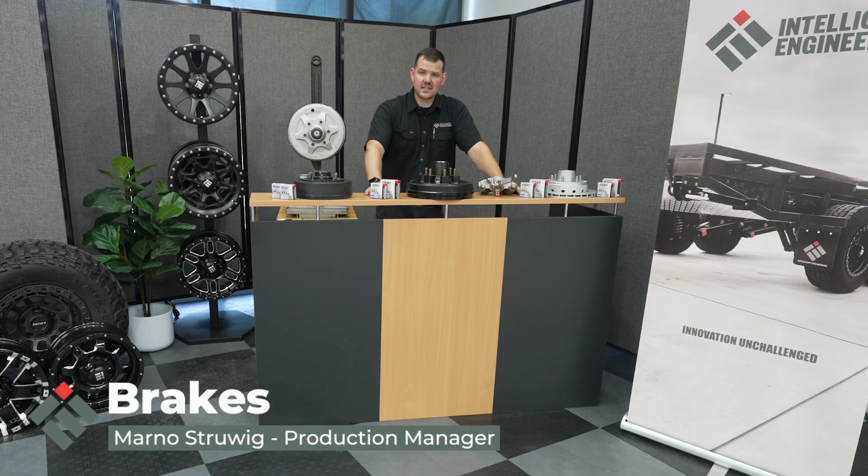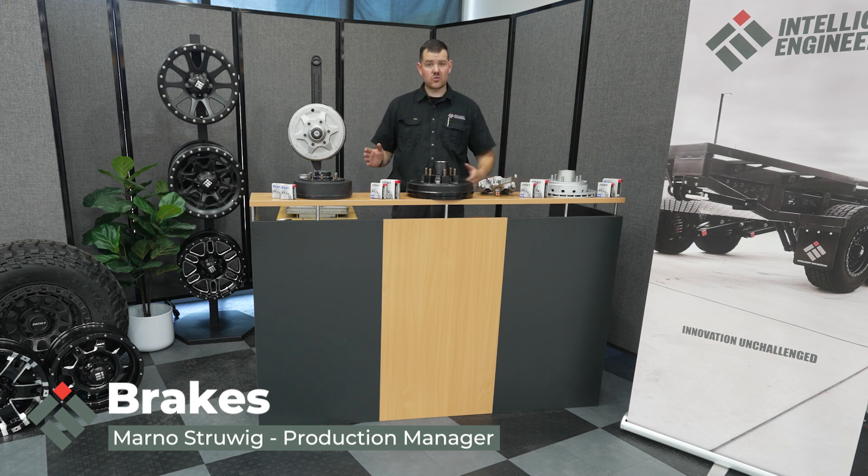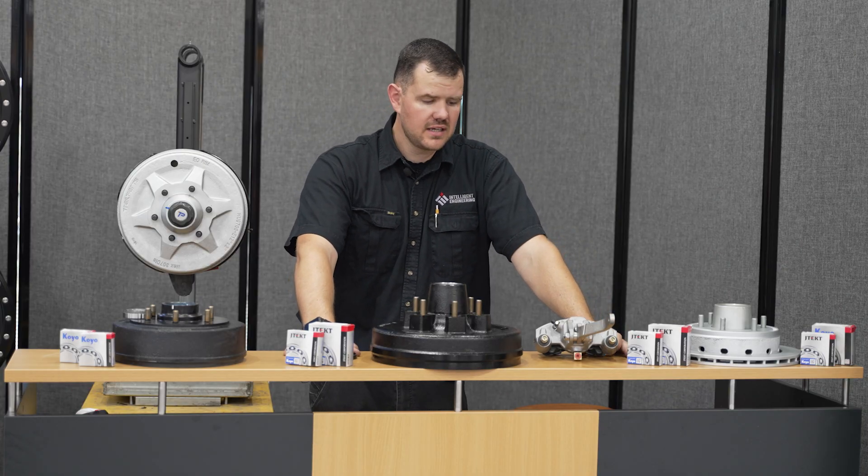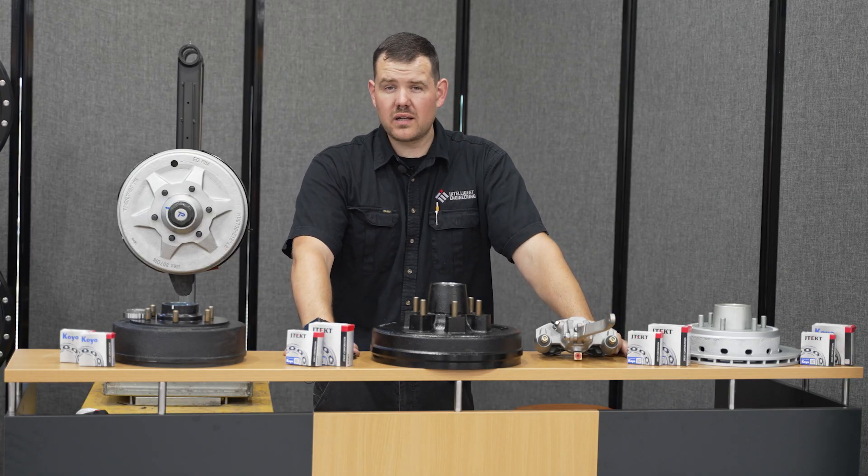Hi and welcome to another Intel Tech Tip. Today we'll be looking at what you have when it comes to brakes — the varieties of brakes provided on your caravans, what bearings to use, and very importantly, what grease.